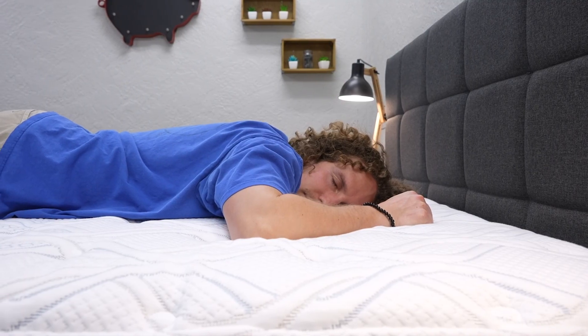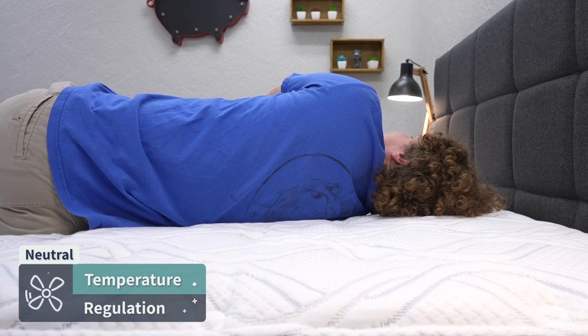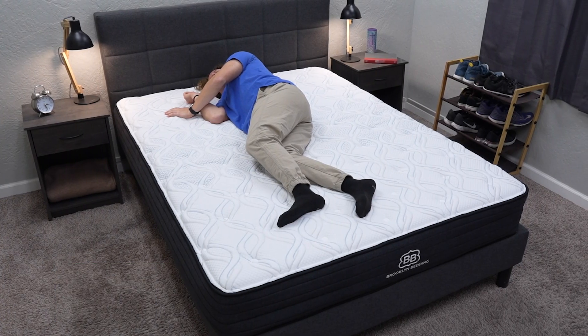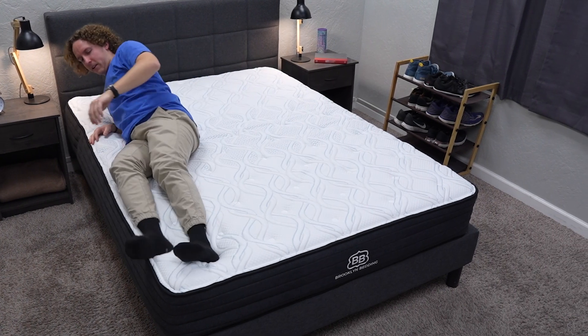When it comes to temperature regulation, this bed sleeps pretty much temperature neutral. Coils are more breathable than foam because there's less surface area for air to travel through, so it won't really heat up on you at night — but there's nothing in this mattress that's going to actively cool you down either.